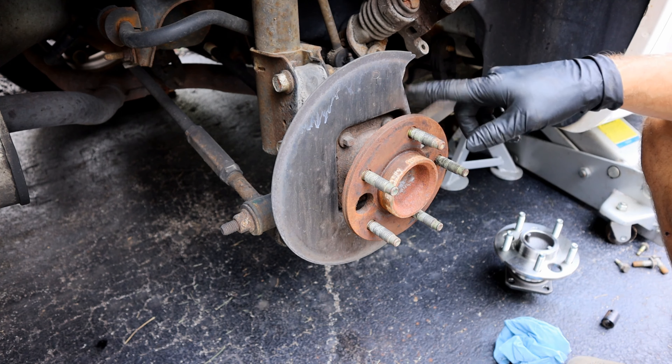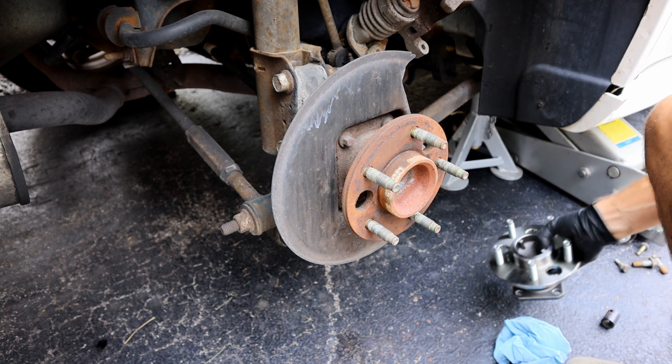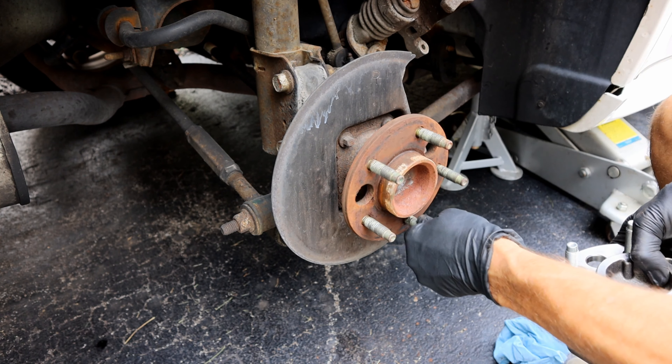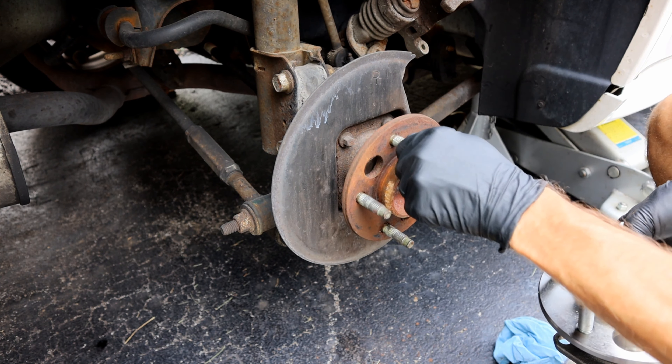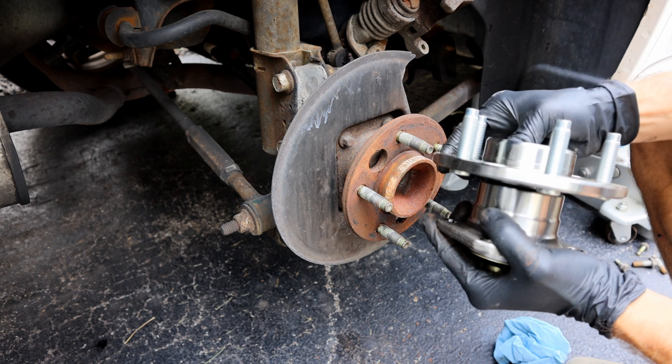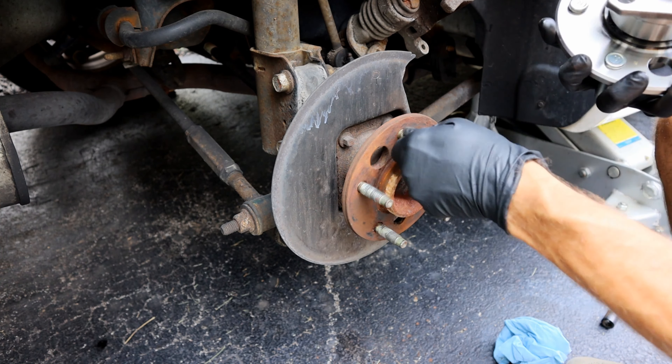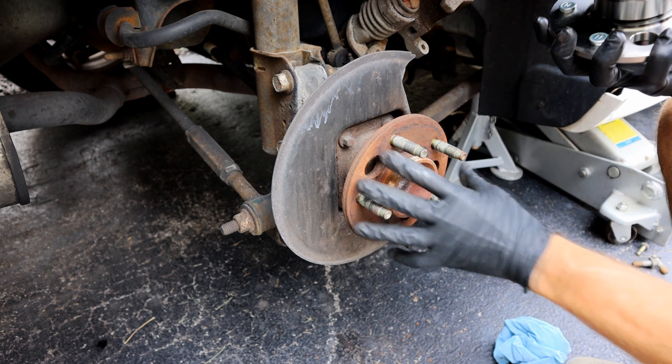Now that we have the brakes out of the way, you can see this is the part that we're going to be replacing. Here's a new one here. And as you can see, there's that movement that I was showing you earlier on the wheel. As you can see on our new one, it does not move at all. So you can tell 100% that is what's causing our issue.